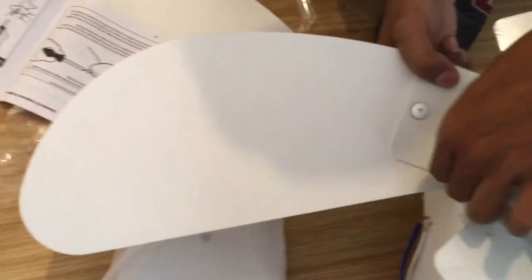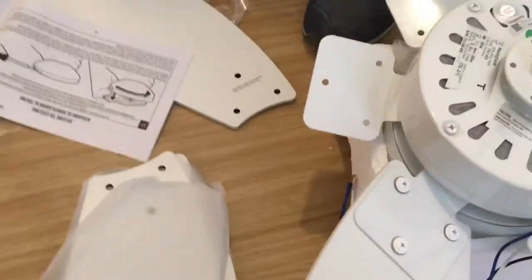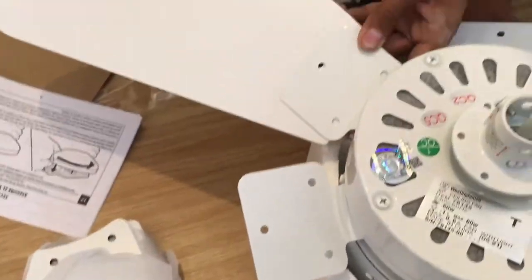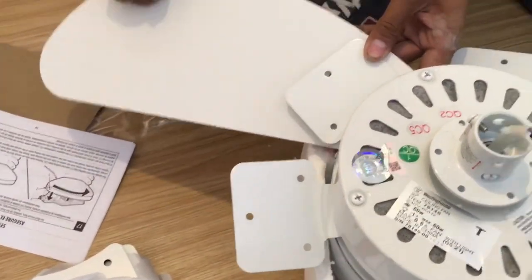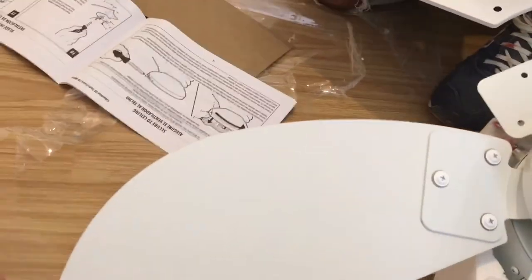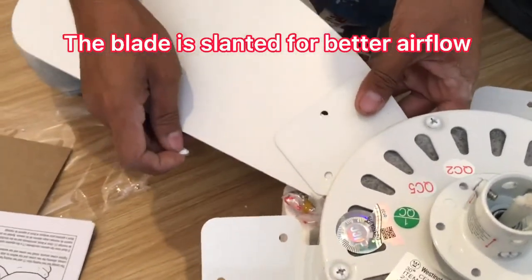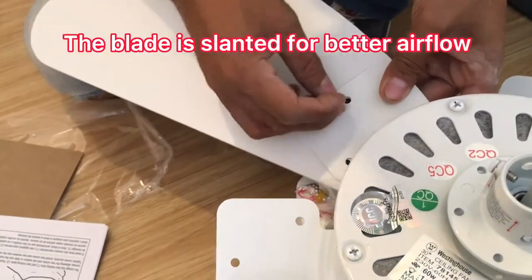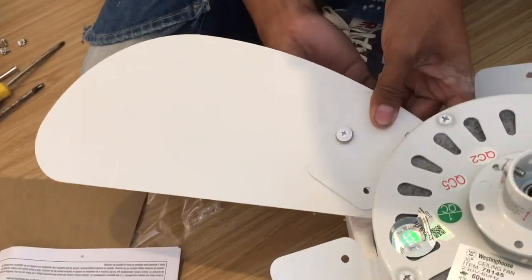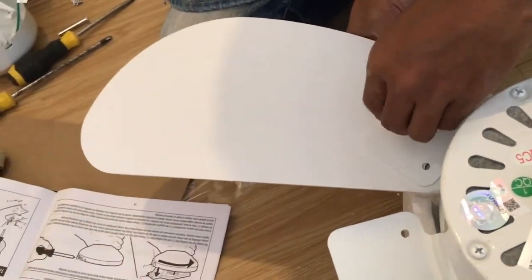This is the first blade — there will be 6 of them. Notice it's slanted at an angle of about 10 to 15 degrees. The second blade faces up and the first blade faces down toward the floor. When it turns, the air or wind will have a good flow.